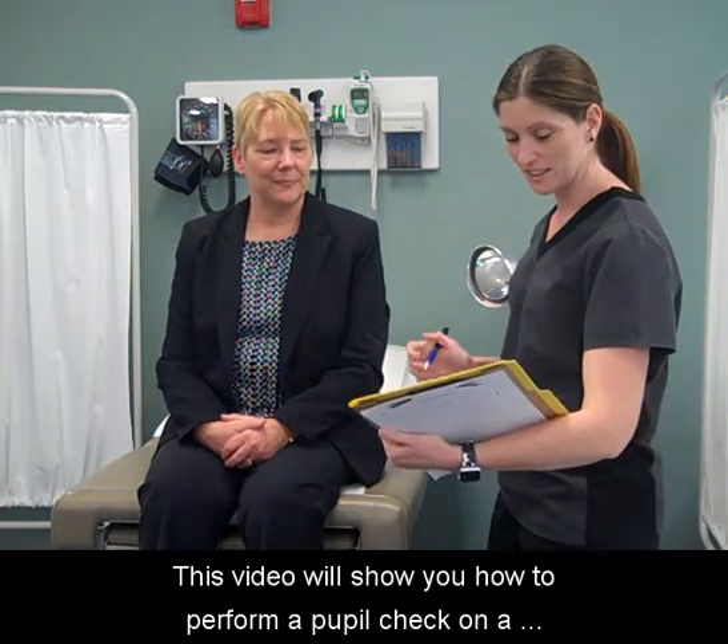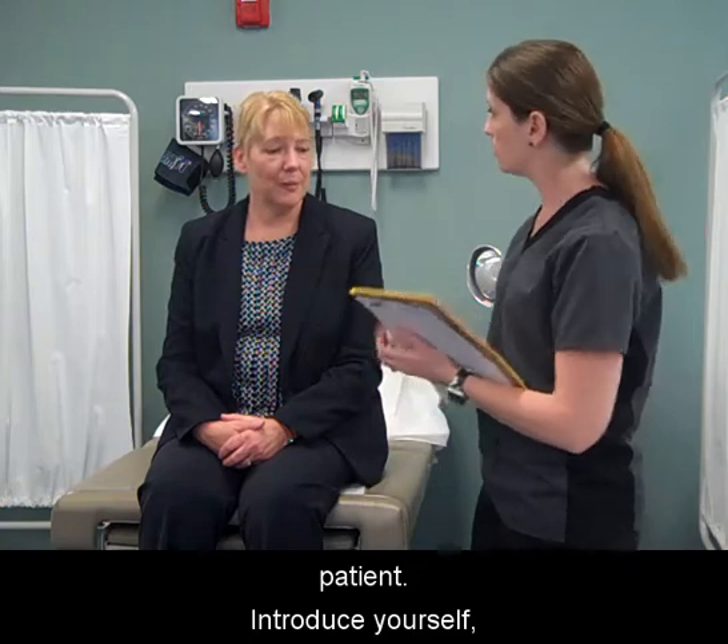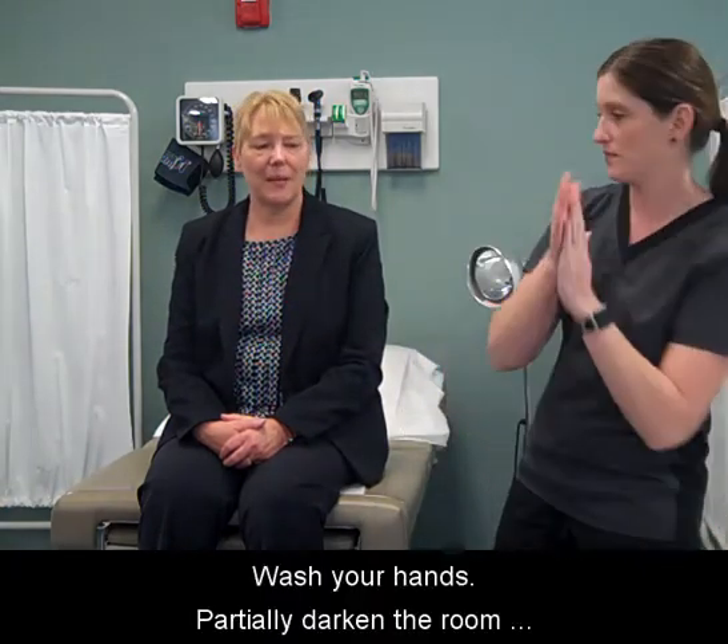This video will show you how to perform a pupil check on a patient. Introduce yourself, greet, and identify your patient. Wash your hands.